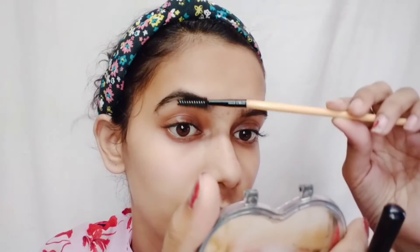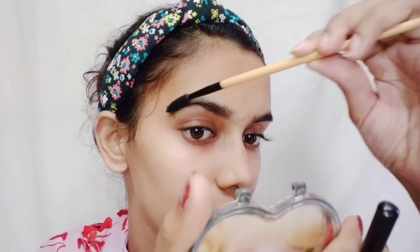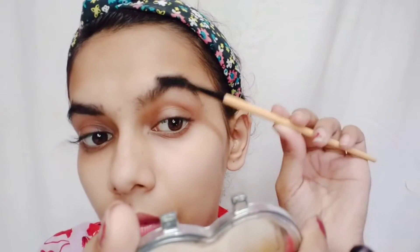Now you have to fill in your eyebrows very easily. Whether you want thick eyebrows or thin eyebrows, you need to comb them properly so the shape is correct. Now fill in your eyebrows properly, making them nice and dark.